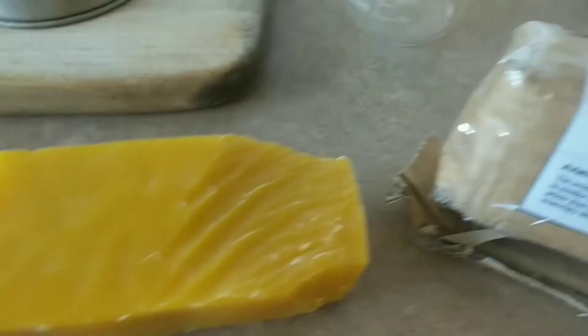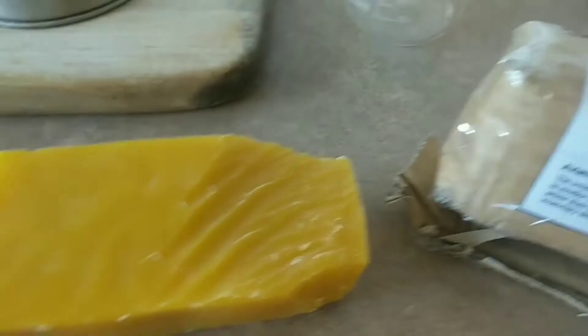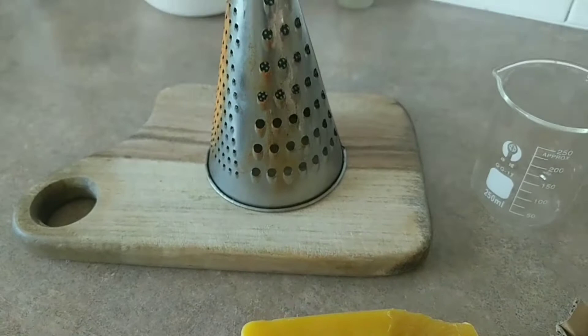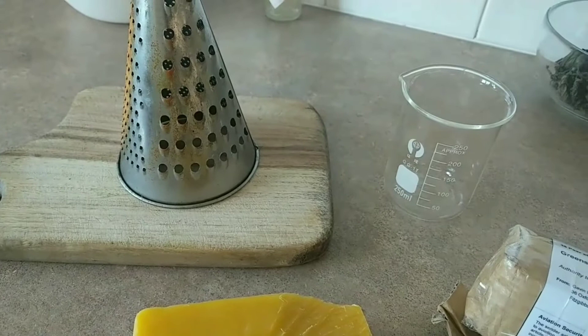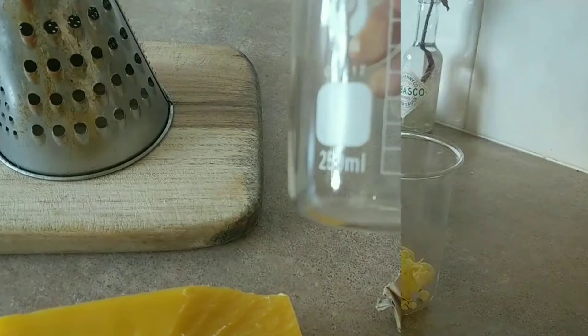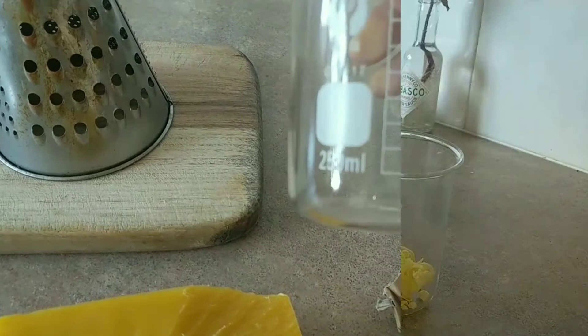Then onward in our journey, I am going to get some beeswax. This is very good quality stuff. I got it online on Facebook Marketplace from a lovely fellow called Gavin Lovett in Brisbane — he does some really good quality stuff. Now what I'm going to do is simply grate this block of beeswax and put it in this beaker. What I want to do is start to get a sense of beeswax to oil ratio, so I'm going to melt it down first. I might aim for say 50 millilitres. You don't want to overheat this — I just want to melt the wax first and get a measurement.